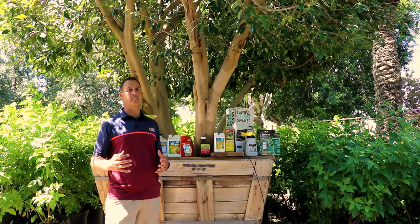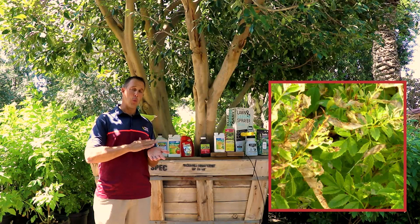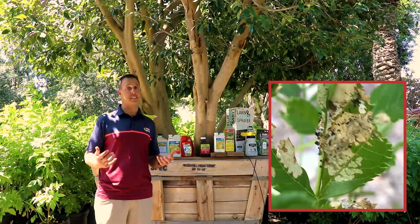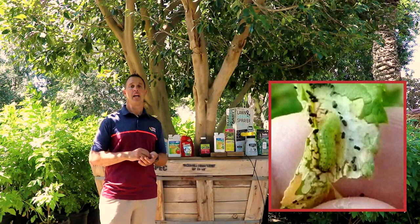The telltale signs: you're going to see what's called a skeletonized leaf, where the leaf will have very little green to it — in some cases none. The leaf will usually be white or gray and you'll see nothing but the little veins, the little structure of the leaf left. Another sign is the droppings from the caterpillar — little black dots all over the leaf. That is not the bug; that's actually the droppings. And last, you'll see these little tiny, short, super skinny caterpillars crawling around your plant.